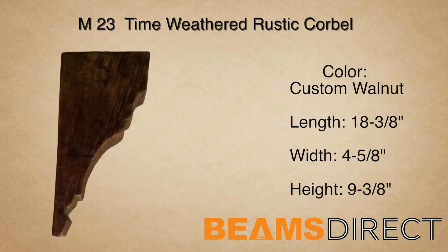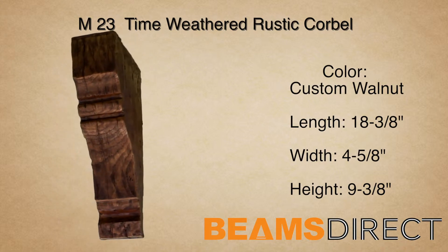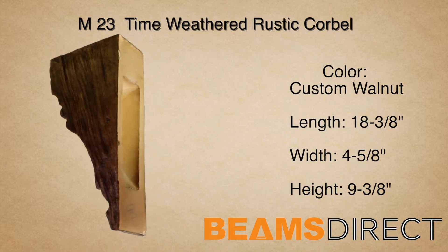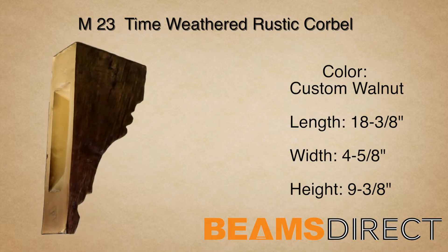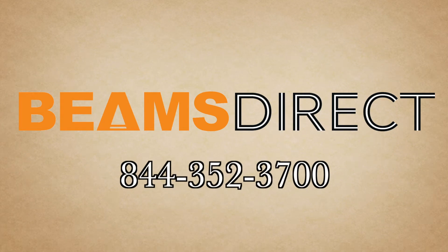Again, this is the M23 time-weathered corbel, finished in our premium custom walnut stain. To order samples or to find out additional information about this or other products, please contact us today — Beams Direct, 844-352-3700.